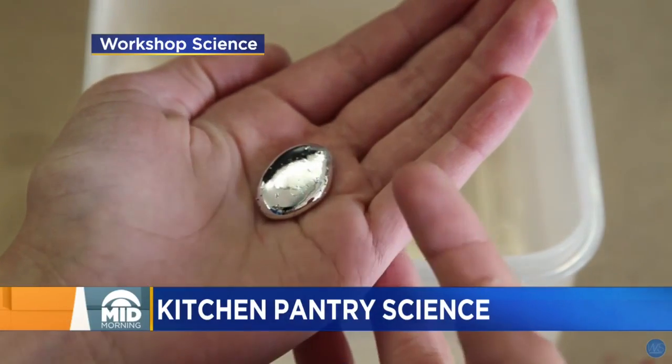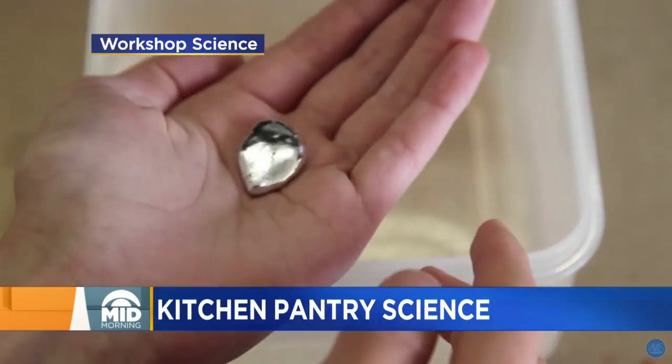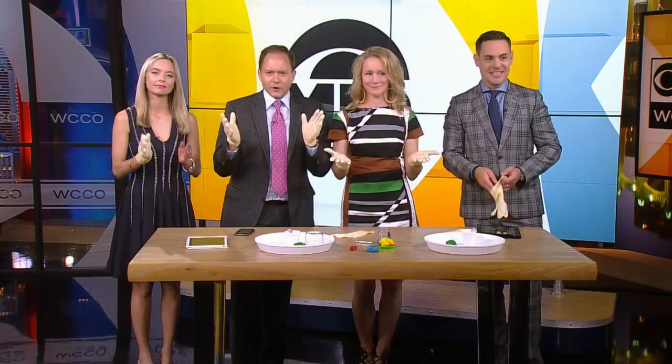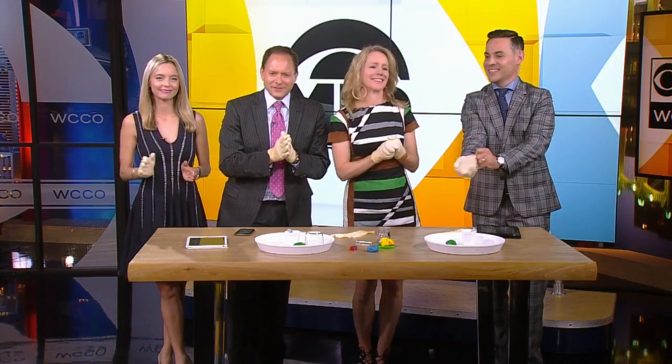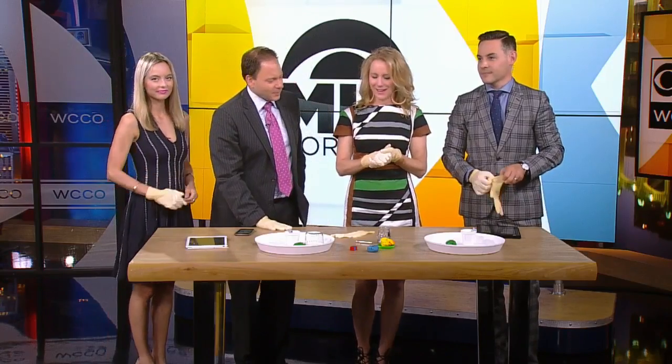If you do a search for gallium on YouTube, you're going to see plenty of videos pop up like this one. But what exactly is it? What does it have to do with silence? Why are we putting on gloves? They're fun. Our kitchen pantry scientist Liz Heinecke is here this mid-morning to show us more about gallium.